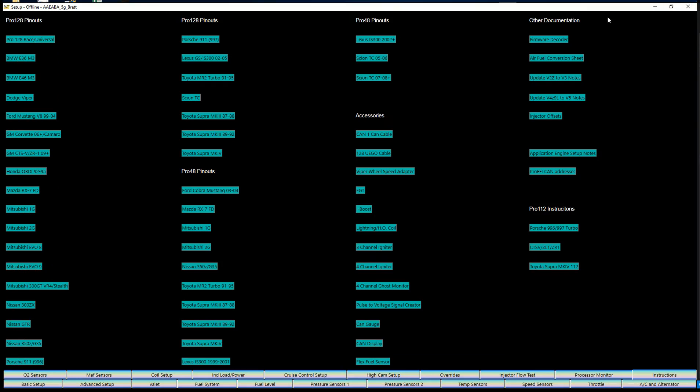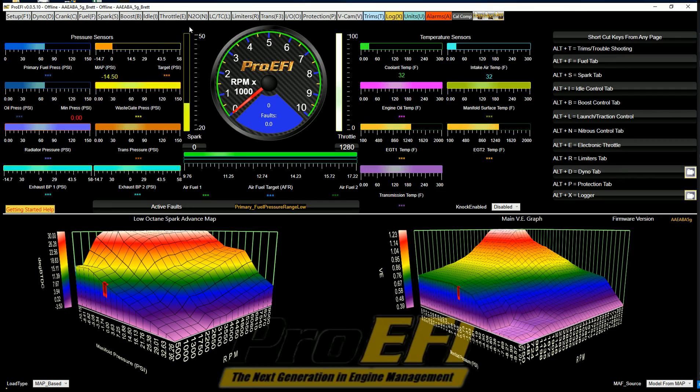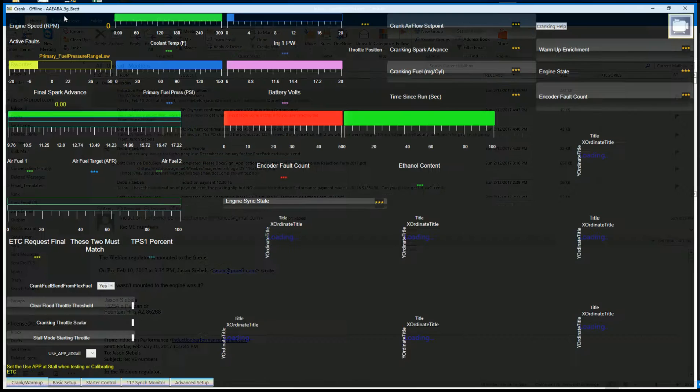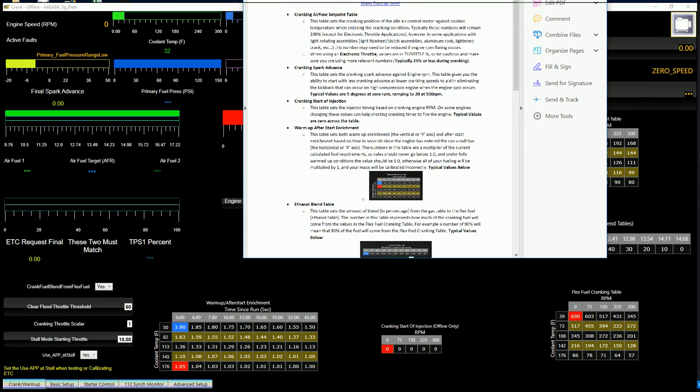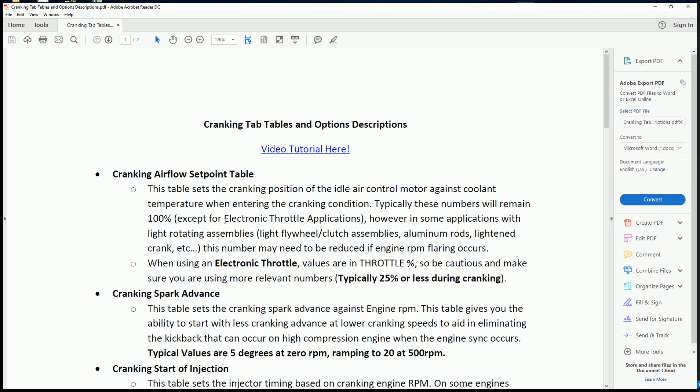There's the pinout sheet, but another handy thing is that all of our tabs, tables, and options have individual help built in as well. Most every page has a help option — for example, if you go to Cranking Help, it'll pop open a PDF describing the tables, options, and what they do. There's also a hyperlink for video tutorials where you can click and open that same video tutorial.